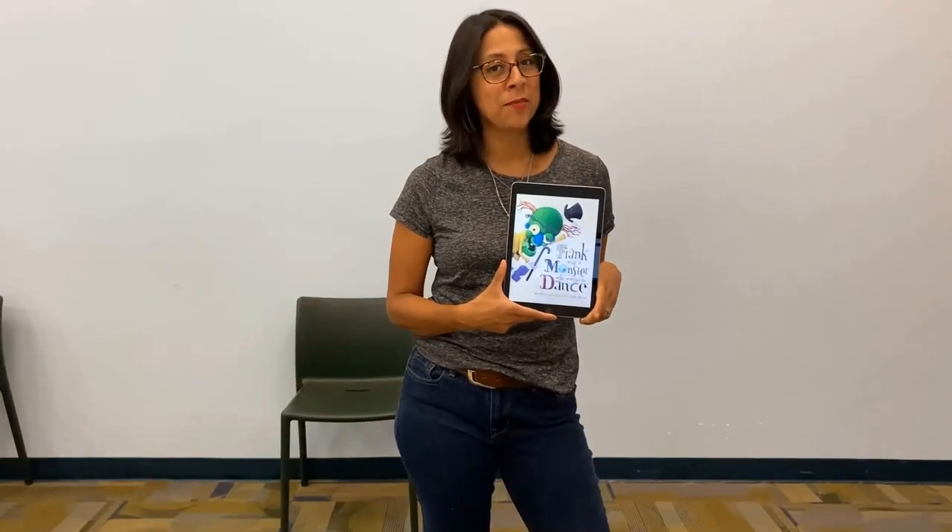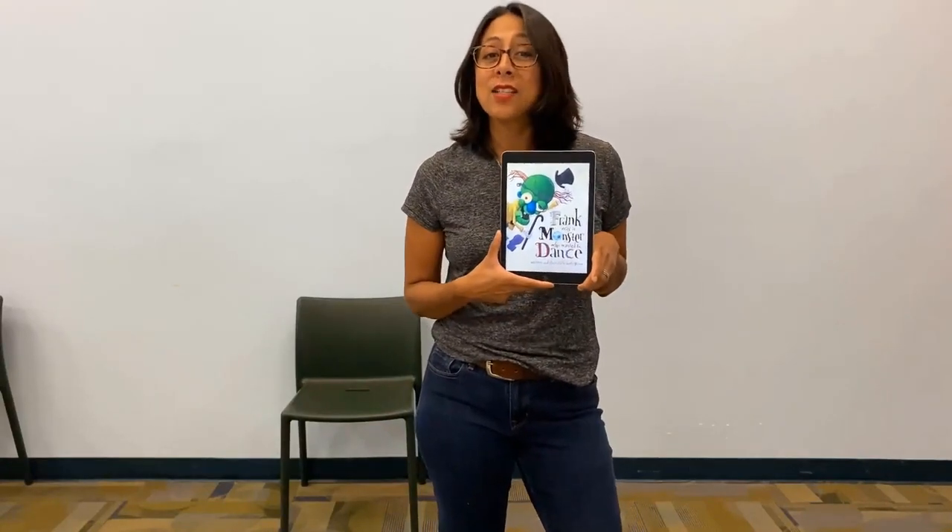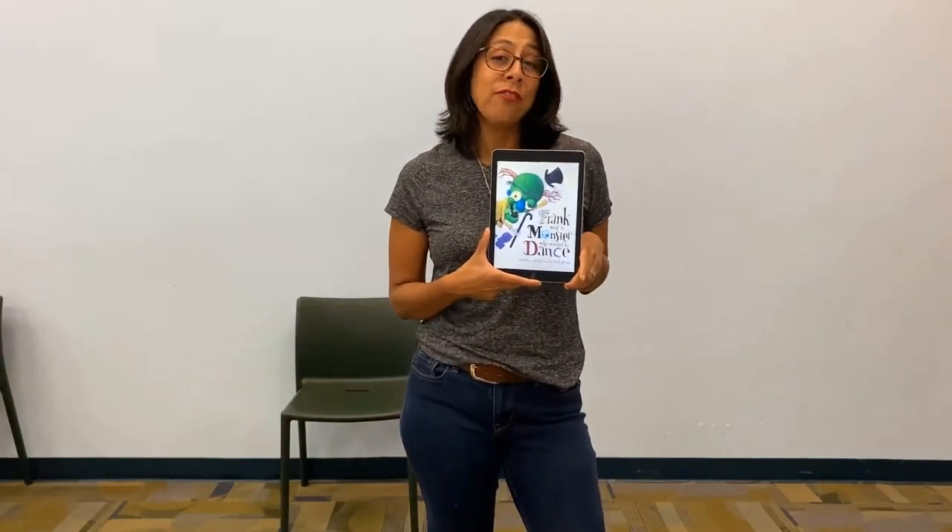Hello and welcome to Book and Movement Time. My name is Bernadette and I'm a librarian with LA County Library. I have a movement activity to get you ready to read the book Frank Was a Monster Who Wanted to Dance by Keith Graves. We are going to bring the story to life with movement to enhance our motor skills. You can find this story in TumbleBooks Digital Library on the LA County Library website.